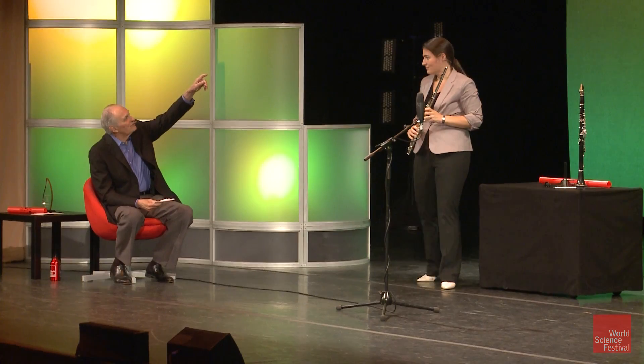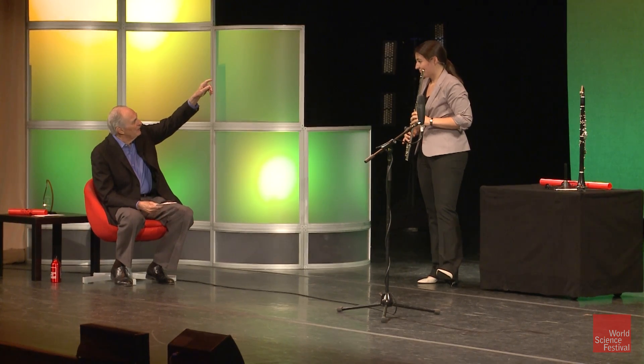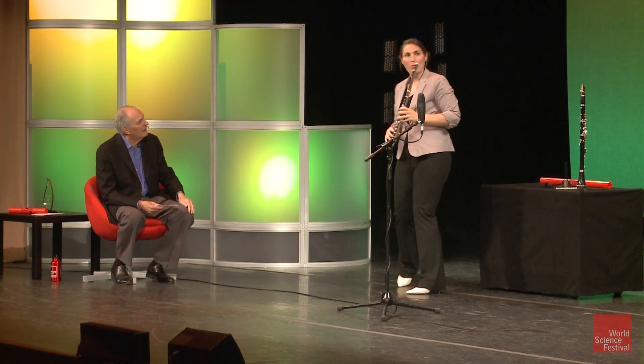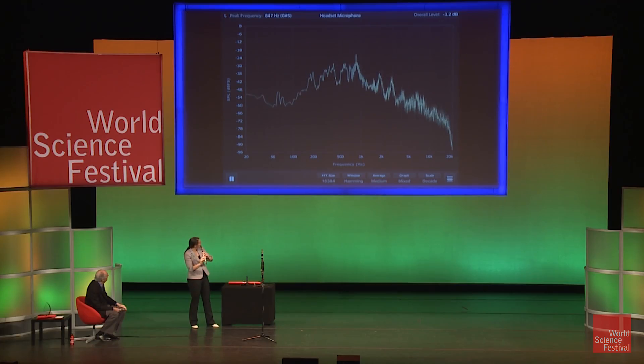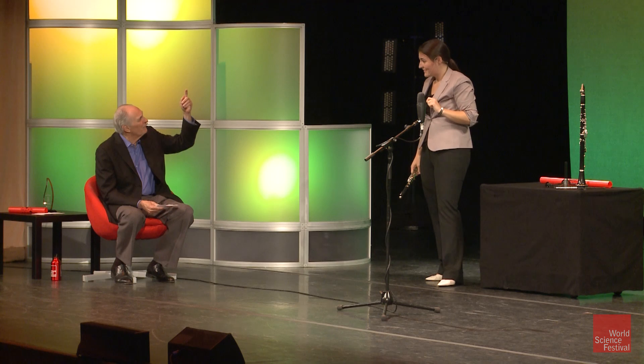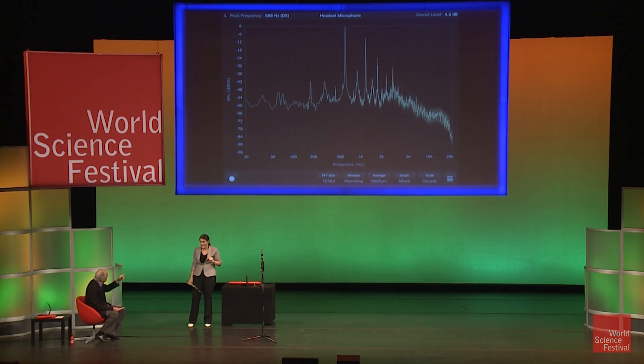All those spikes are other tones that are being played at the same time. So your ear is great — we think we're only hearing the first one on the left. That's exactly right. So your ear says, I understand that this frequency that I'm playing is around 500 hertz, if you look at the bottom line here. And the strongest one, the one that your ear understands is the note, is that first one.